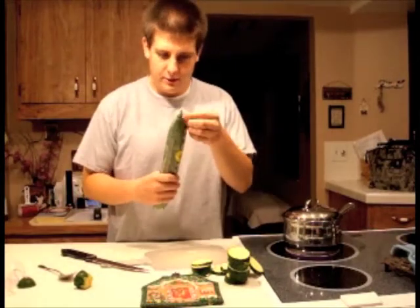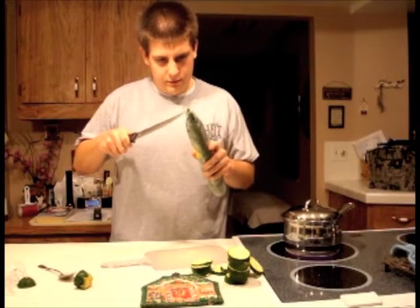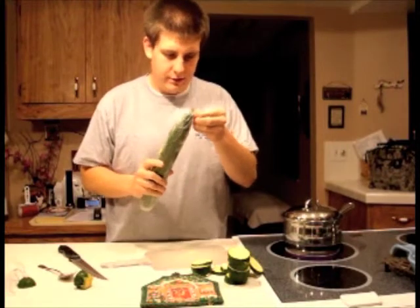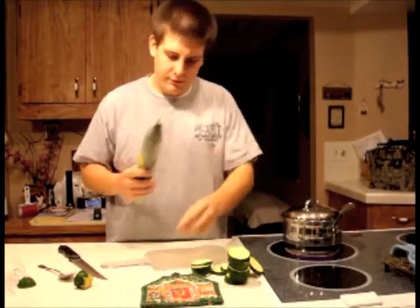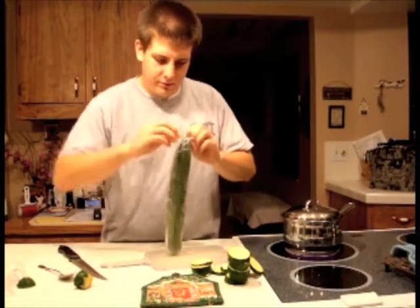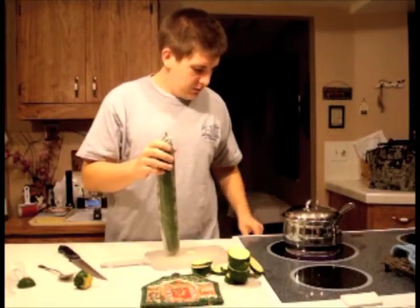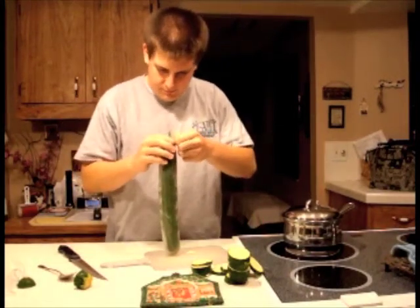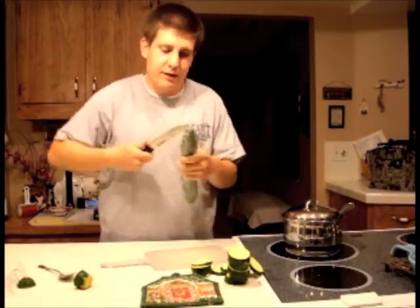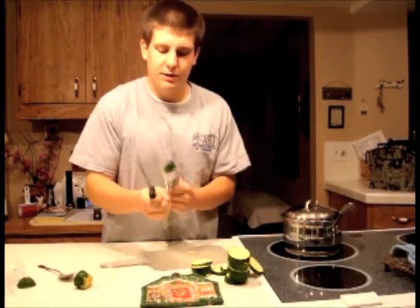And here's the cucumber — I found a monster cucumber here. I just leave them in the fridge while I'm waiting to prepare them. That's just the pot rising up and down if you hear that, because like I said, I already had it come to a boil before I even started the video, just so it would be easier.